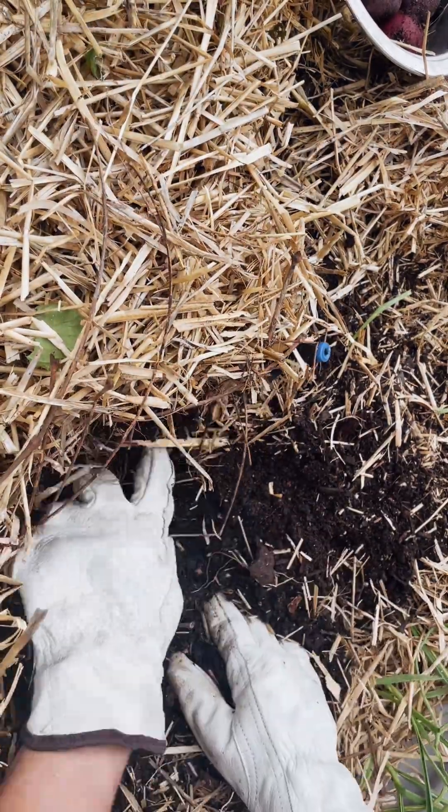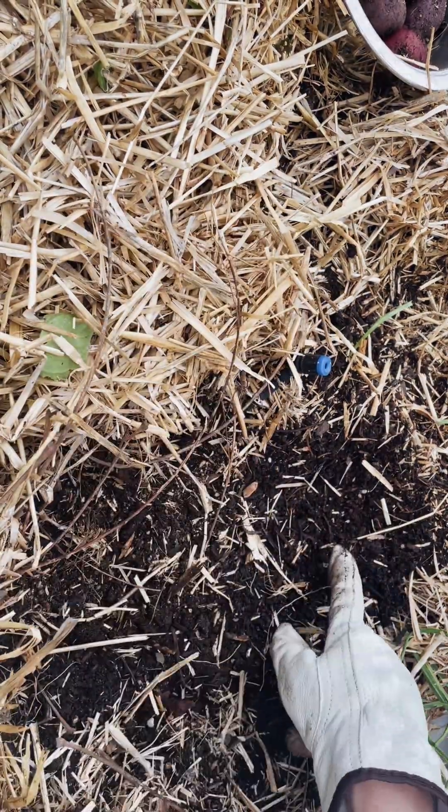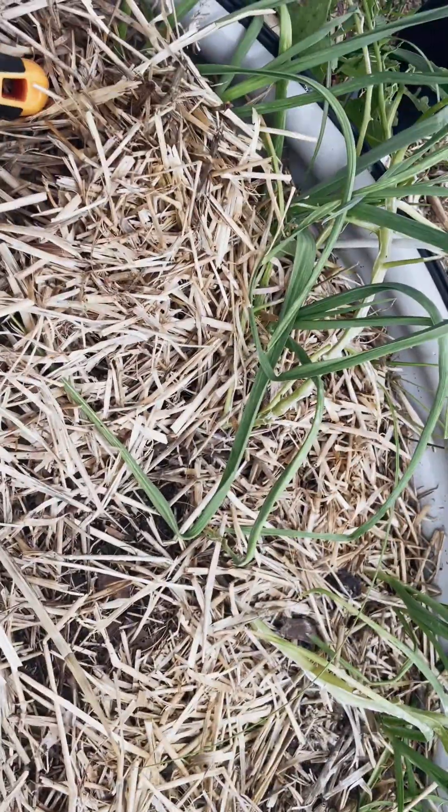You want to dig in the general area around the plant, but usually the potatoes will be connected to the roots or you'll feel pressure pulling from the roots — they're pretty close in to where the roots are, because obviously they are root vegetables.